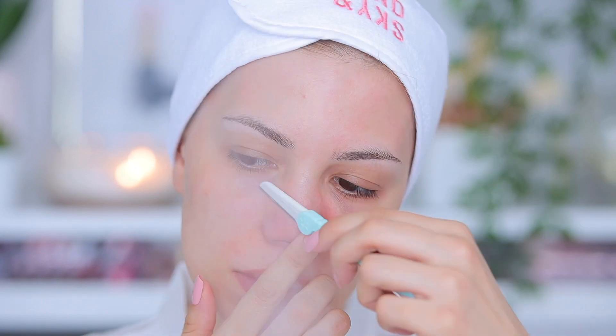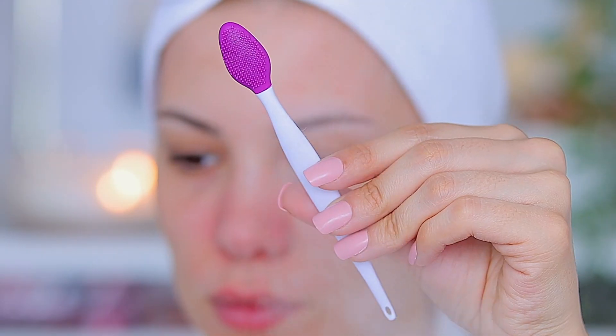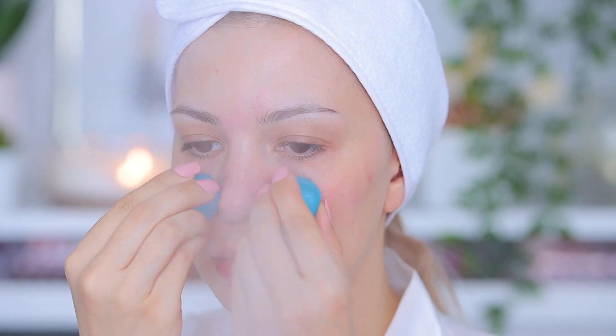It even helps with makeup application. The next thing I like to do is remove the blackheads from my T-zone. This little tool from Amazon is amazing — it makes everything so easy. My skin will look red but that's completely normal; the next day it will be back to normal.